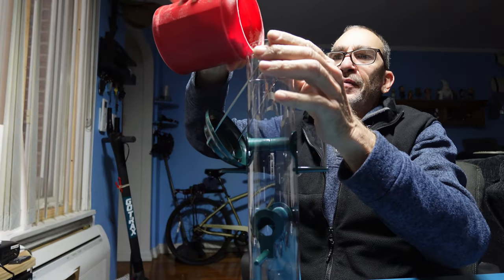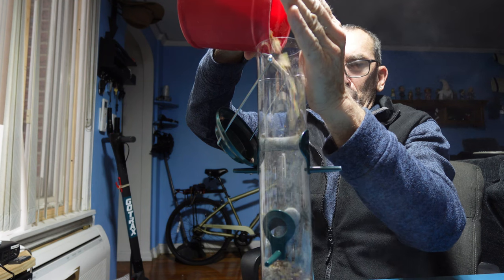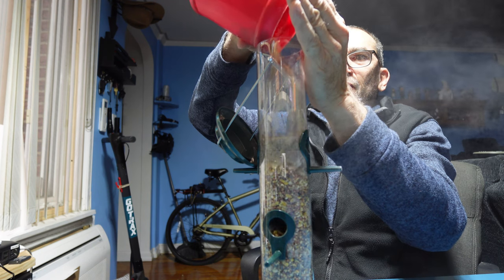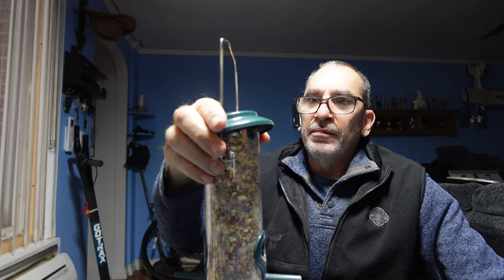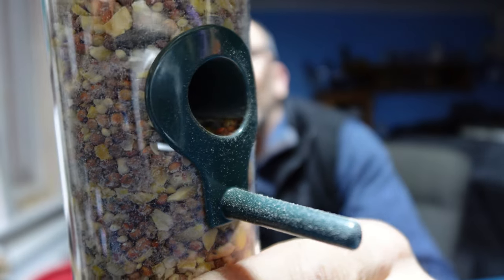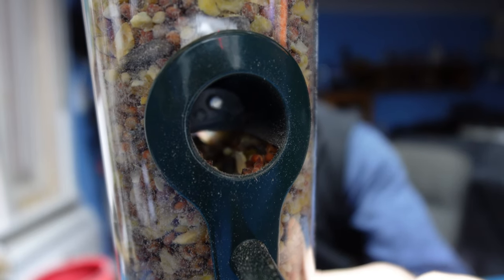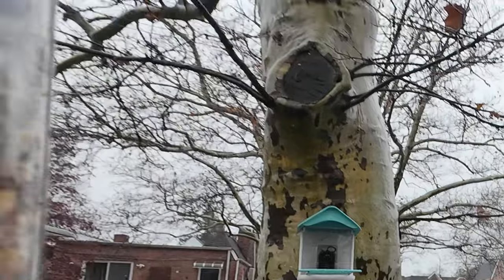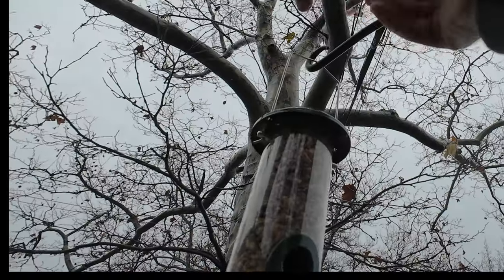We're going to add our bird feed in. Lift the handle up and place the cover on, and go hang it up. Made of acrylic plastic, you can see how the bird feed stays inside and doesn't spill out — the birds can go and grab their feed. Find your favorite spot to hang your bird feeder: a pole, a tree, anywhere.